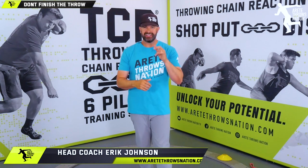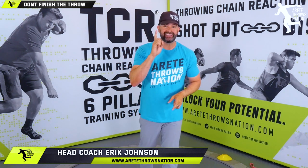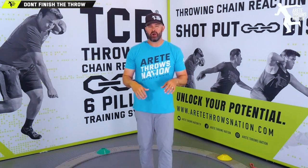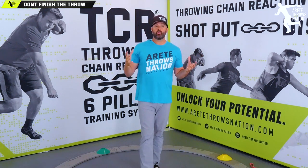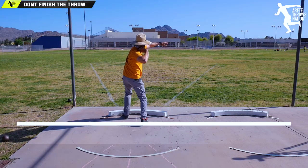What's up guys, it's Eric Johnson from AirTay Throws Nation. In today's video we are going to talk about one simple thing you can add in training today that is going to help you immediately add distance to your throw. We are talking about stop finishing the throw with your upper body.